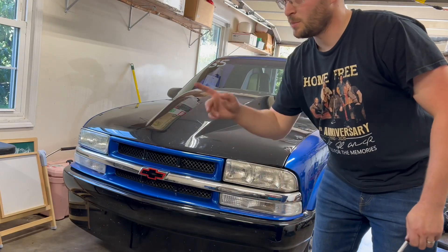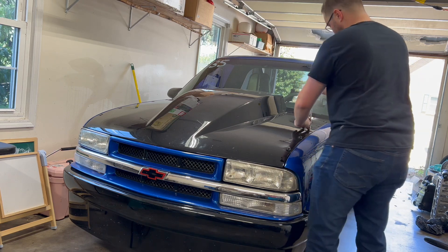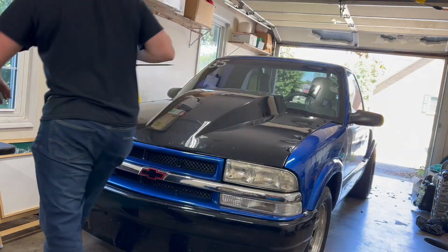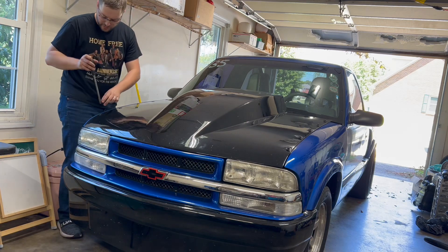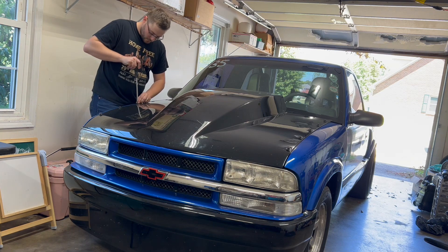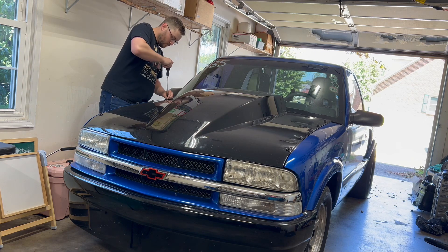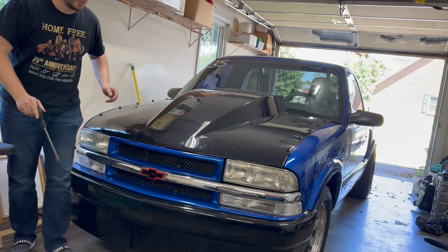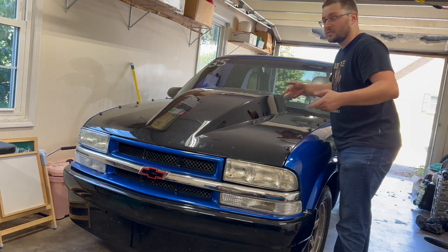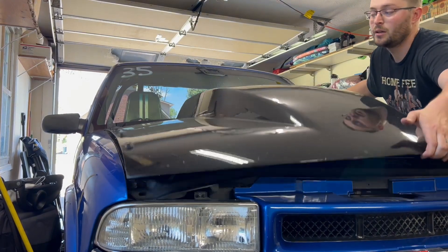If you hear something in the background, it's my four month old — she's helping me today. These pins come off very easy. The hood only weighs, I think he said, seven pounds, as compared to the 30-something pound steel stock hood. Just like that, it's ready to come off. You don't have to have two people. Let's take this outside. Very easy to get off.